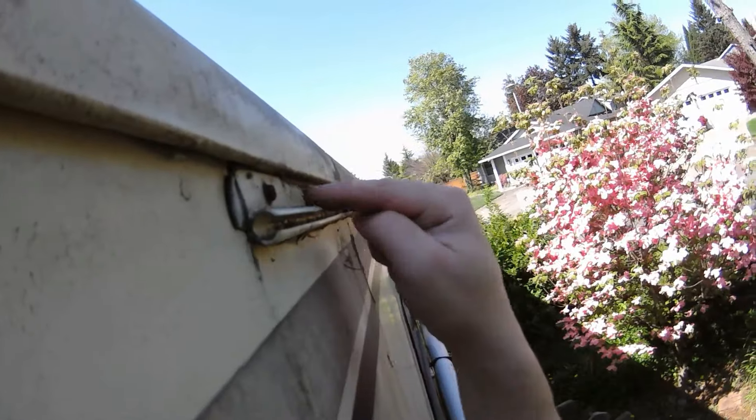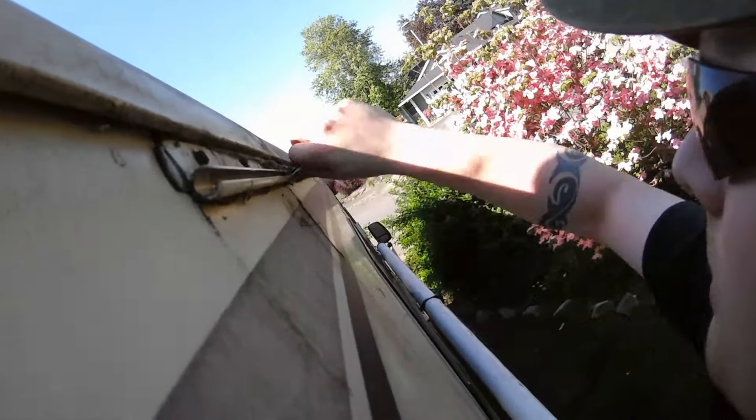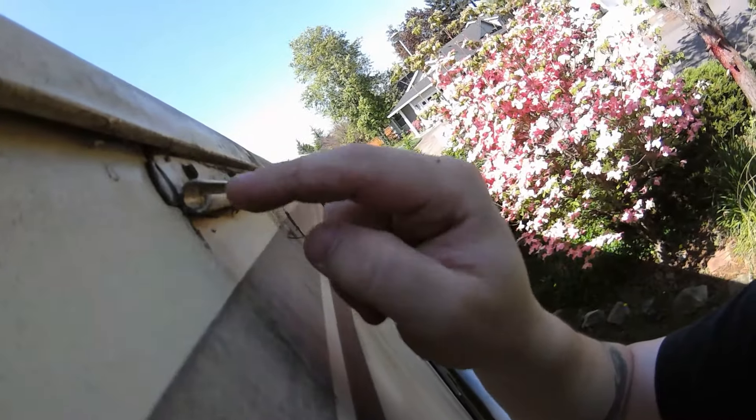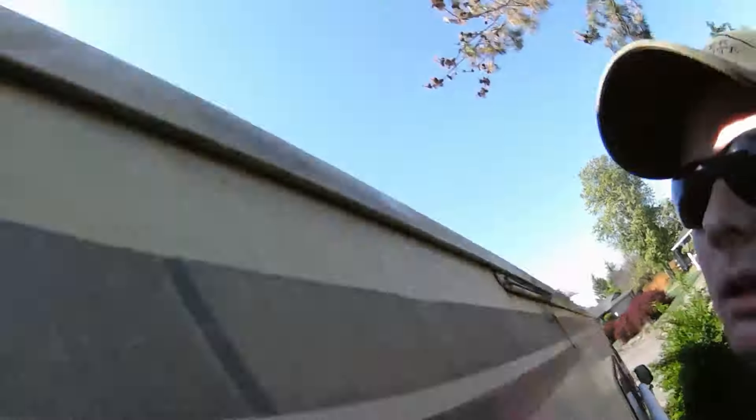So yeah, I'll go through a little later. You can probably get by without taking this strip off - we just slide it out. Looks like it's on a track. So yeah, that's what I'm up to today.